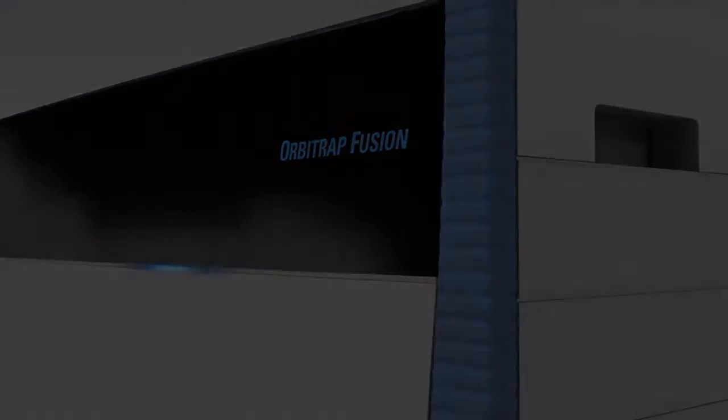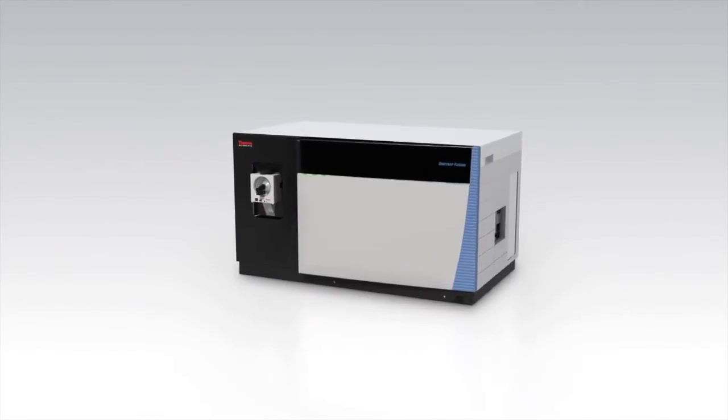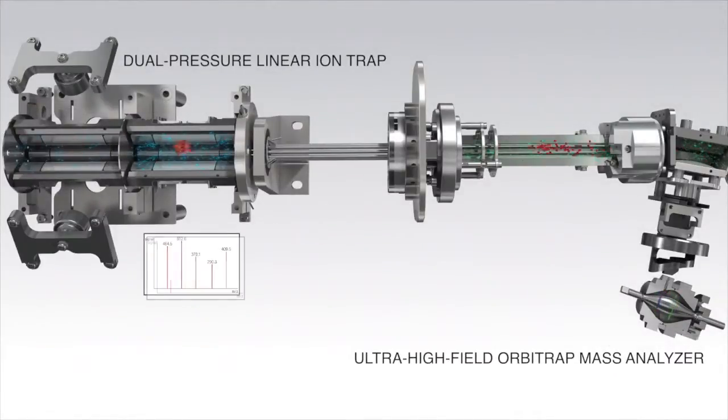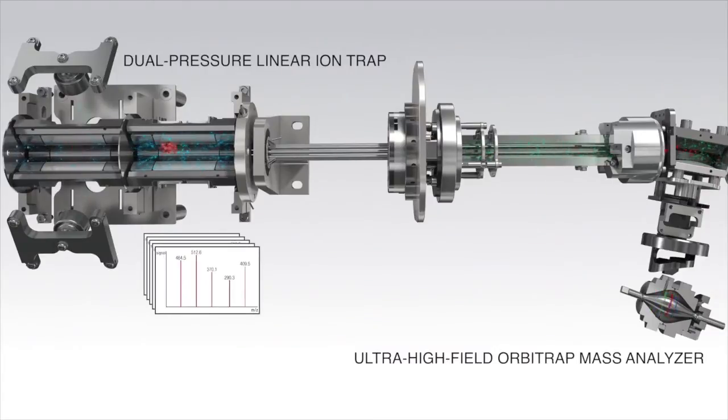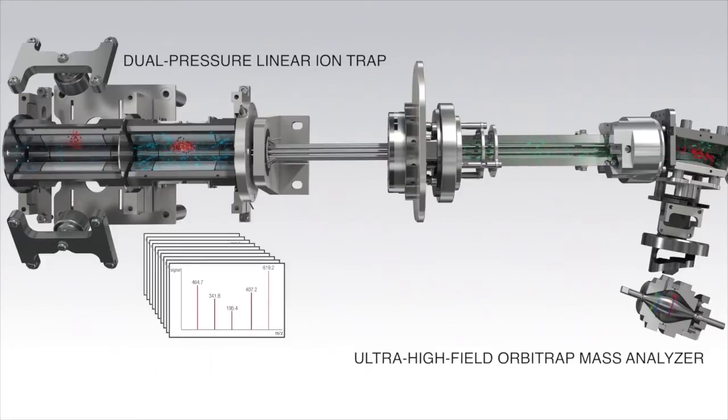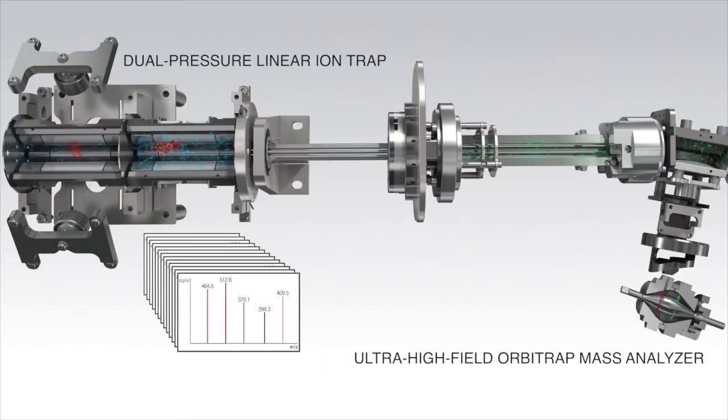The Orbitrap Fusion Tribrid mass spec is totally unique — there's nothing else like it. The system combines three technologies: highest performance quadrupole systems, a dual pressure ion trap system, and the ultra high field Orbitrap technology, which allows us to run at 15 Hertz, doing detection much quicker and at much higher resolution than previous systems. When we put all of this together it allows new experiments which have never been possible before, and some of those experiments allow the throughput of proteomic analysis to increase by an order of magnitude.